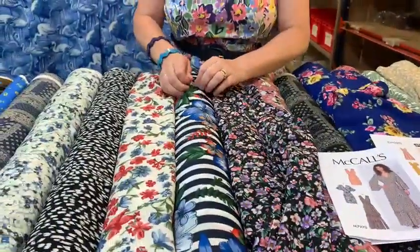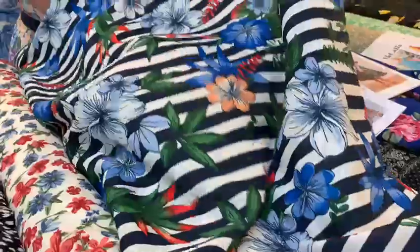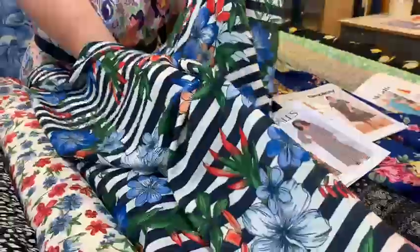This is my favourite with the stripes and the flowers. I think that would look lovely made into trousers and tops — lovely and cool to wear in the summer.